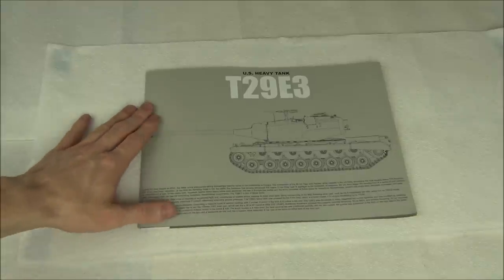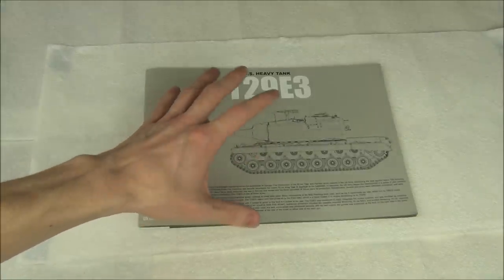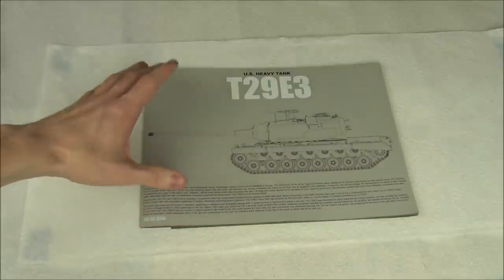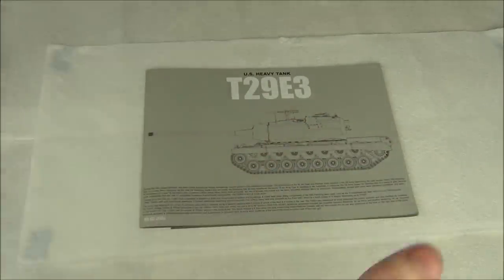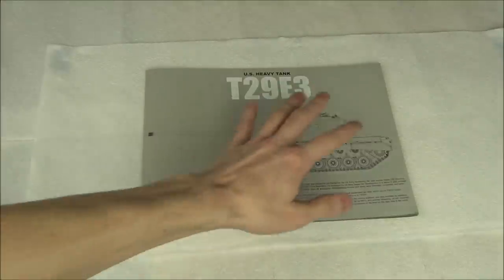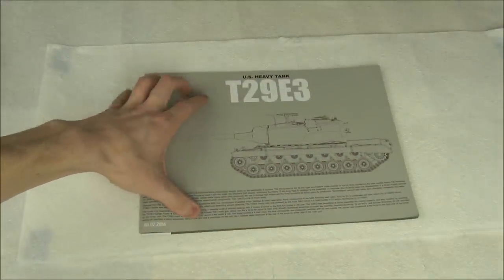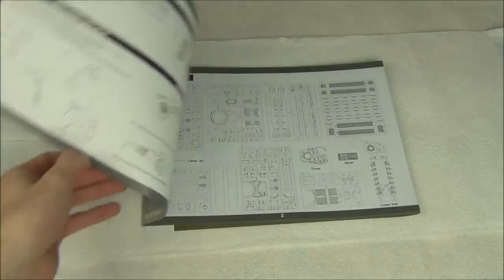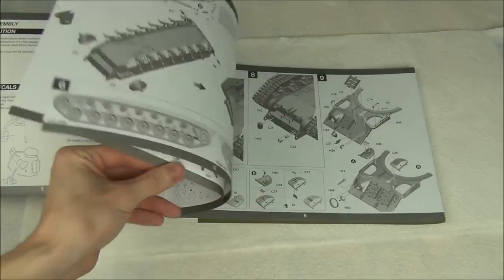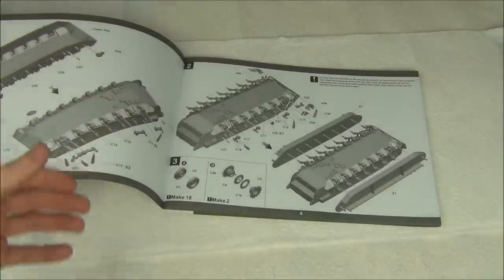Tacom always has this really nice instruction manual booklet, different from what you might see in Dragon or early Tamiya kits which is like a huge piece of paper you unfold into basically a map that covers your whole workbench. This is a small standard 8.5 by 11 booklet where each page is an individual step. You don't have to unfold ten pages at once — it's small and controlled, and I like that a lot.